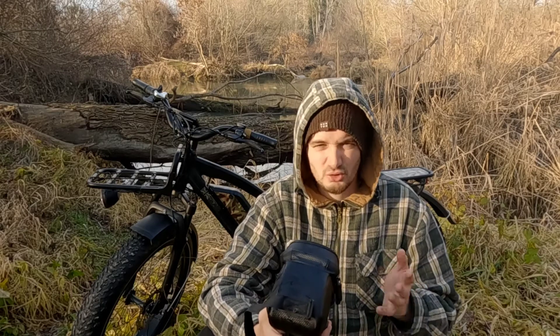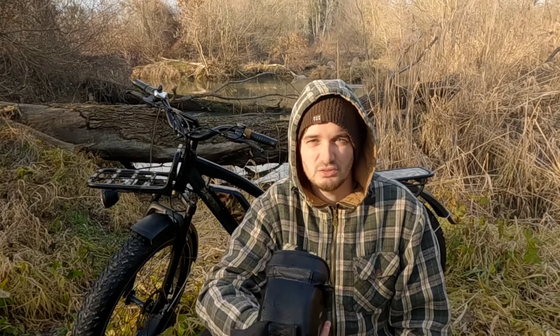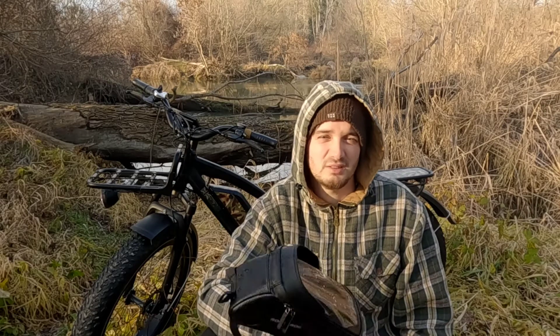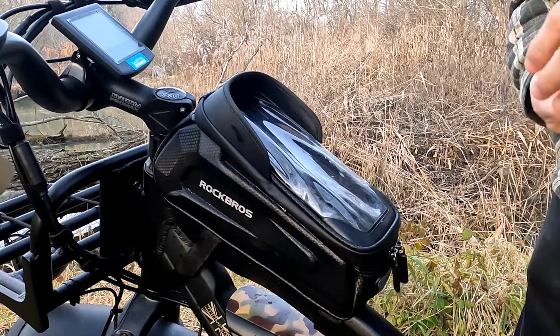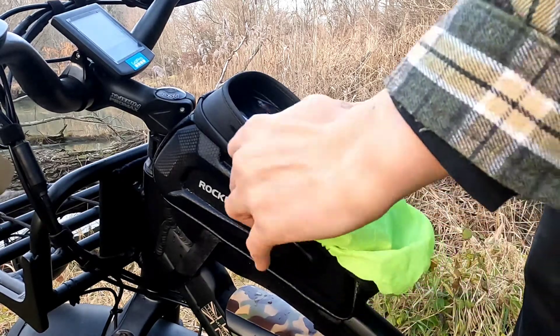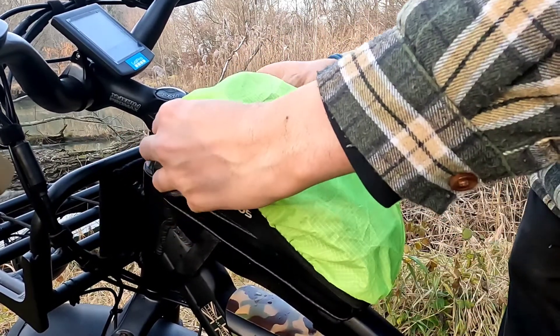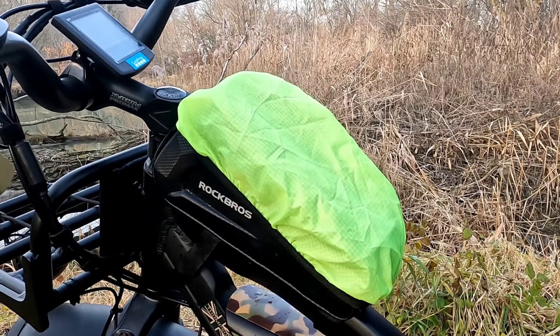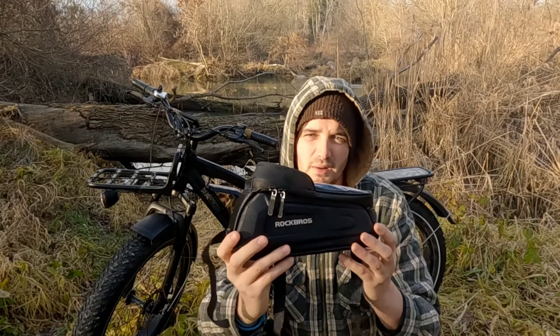To summarize: this bag is indeed somewhat water resistant, but in no way is it intended to be used in a heavy downpour — in fact Rockbros mention this very fact on their website. They did however include a rain cover for this bag, something I haven't yet tested in wet conditions, but it would very likely improve the bag's water resistance to a greater extent.